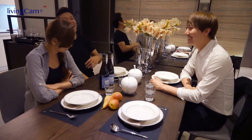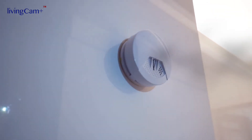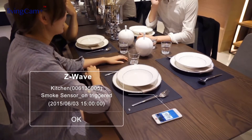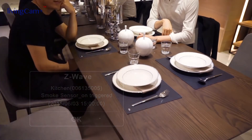Happy gathering! Cook some lovely dishes to treat your friends at your house. With the Z-Wave Smoke Detector and our solution, it makes sure that you don't forget to close the gas. Incoming threats of fire or burning will be quickly discovered, minimizing the damages caused by careless actions.